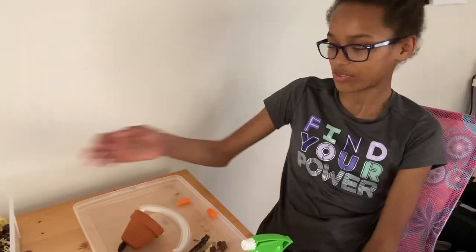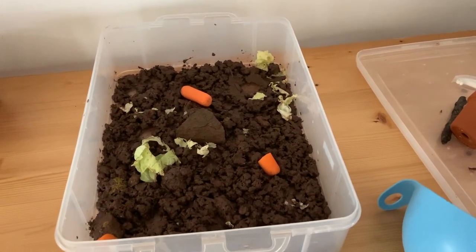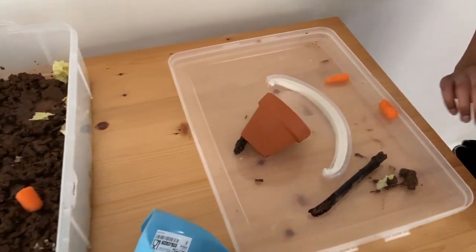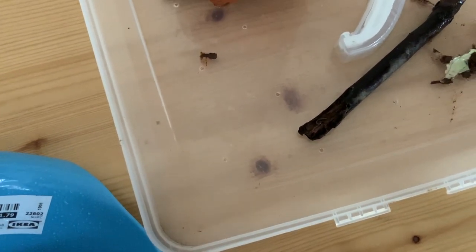Now I'm going to be talking about good containers. This one is a cupcake container and I have Chip in this currently. It's really good and it holds lots of water which is good for them, and the lid right here has little tiny holes and that's a good size for him.